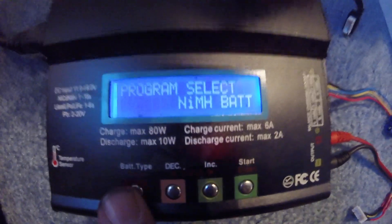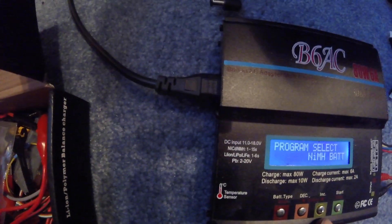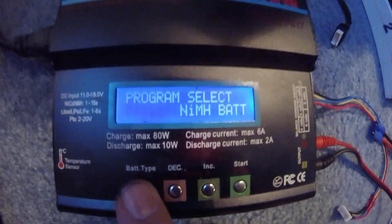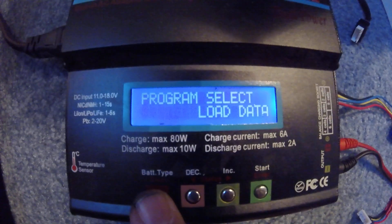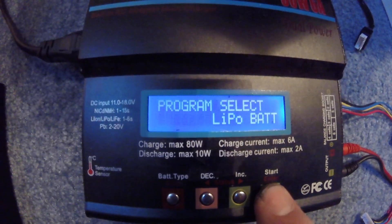The displays are the same, so what you want to do is hit the battery type button until you get over to LiPo, and once you get to LiPo, you hit enter.